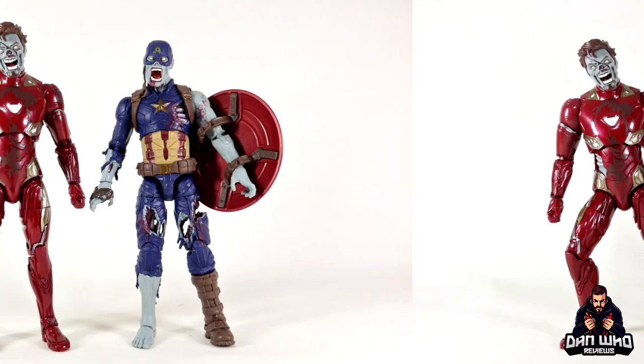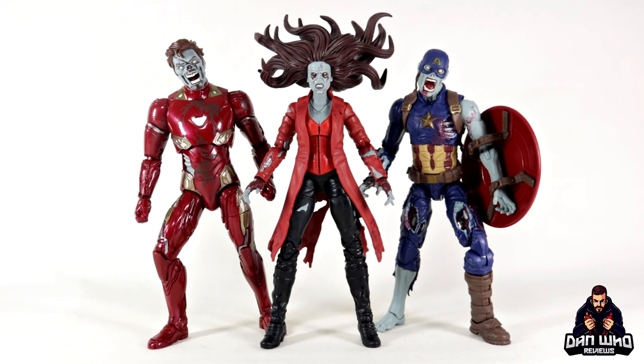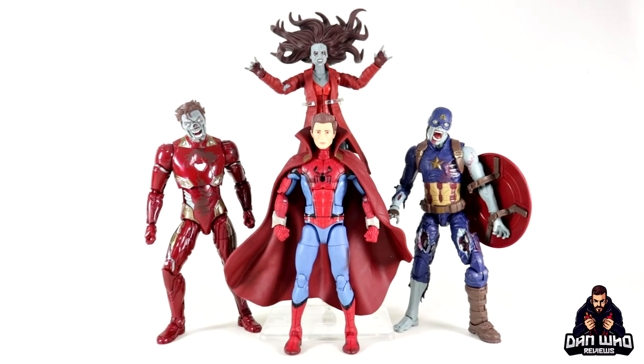We've also got zombie Scarlet Witch here, who was very powerful in the show. I will put up a separate review of her, but as you can see all three together look great — they're all in theme with the same blue-hue skin tone. Wanda's all beaten up with that crazy wild hair; I think she'll look even better on a flight stand. With just three figures I can already imagine a shelf full of zombified Marvel characters — it'll be epic, and I'm sure that day will come.